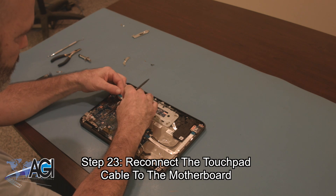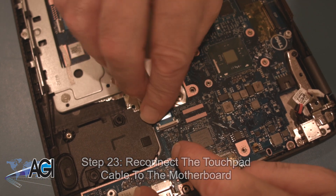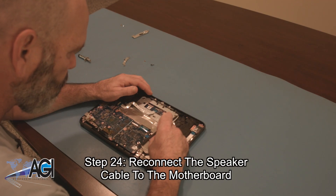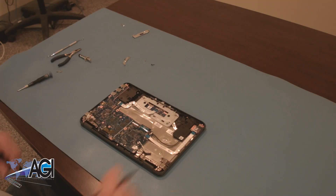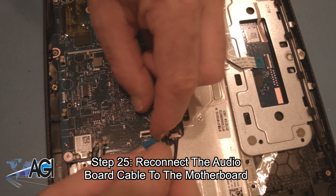You will reconnect the touchpad cable to the motherboard. Next, you will reconnect the speaker cable to the motherboard. Now, you will reconnect the audio board cable to the motherboard.